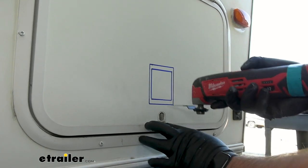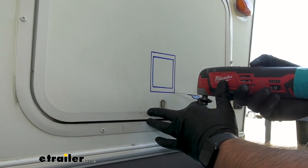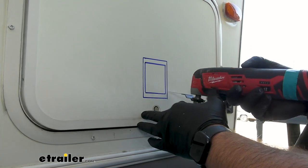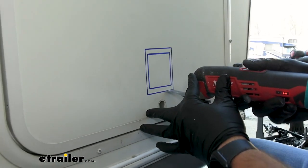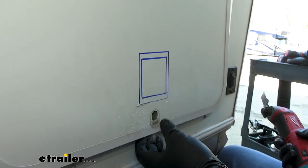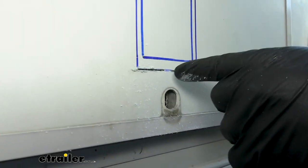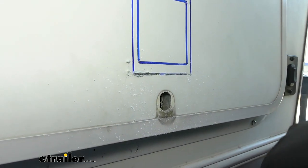We're using a multi-tool to cut this out. You can use a Dremel, or if you have a small saw you can drill four pilot holes in the corners and a jigsaw would work just fine. We noticed on the other door there's going to be a piece of metal — it's a support bracket for our old lock. So we'll cut the whole thing out and then bend the piece out to pull that metal piece out.